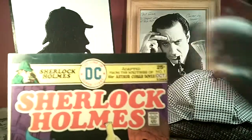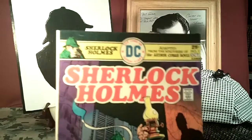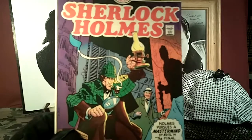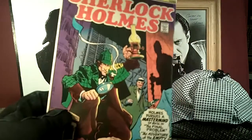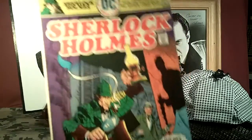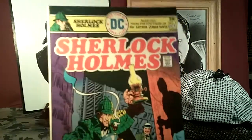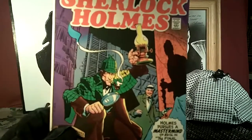So this thing is 35 years old, and it was supposed to be a monthly publication, but as it turned out, Sherlock Holmes did not go over well with the public — especially the kids; they just wanted more action, more color. Anyway, I think it's not a highly collectible item because it's not worth that much, but it's a pretty cool collectible for Sherlock Holmes.